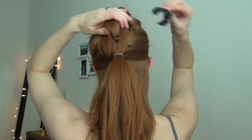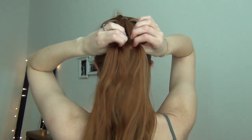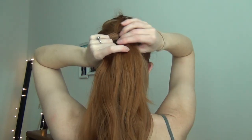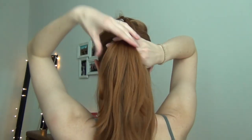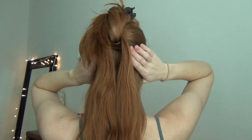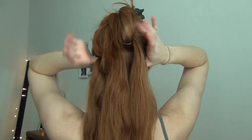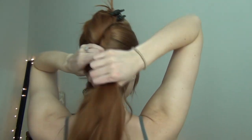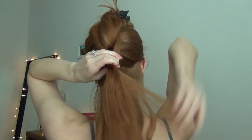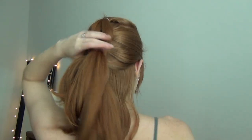Then we're releasing the top ponytail portion from the clip. And then we're going to repeat those steps all the way down. So again, we're splitting this ponytail in half, lifting the other ponytail that's below it up and clipping it out of the way. Then we're going to take another inch and a half section of hair and combine that into the split half ponytail and tie it off. So essentially you're just creating small little ponytails down the hair, just combining the hair each time.